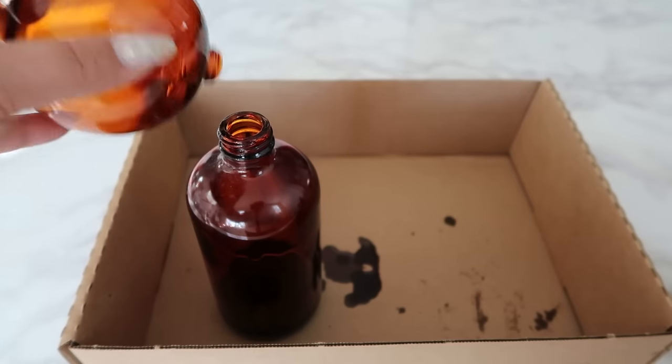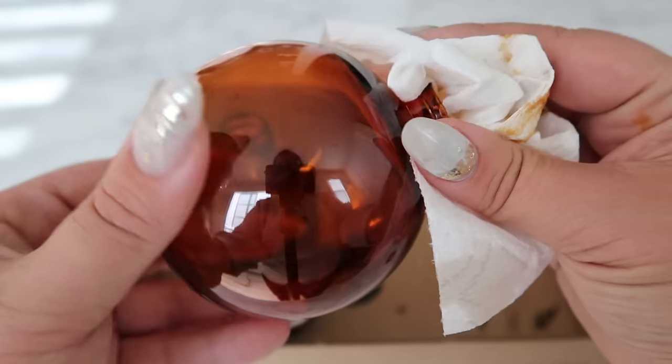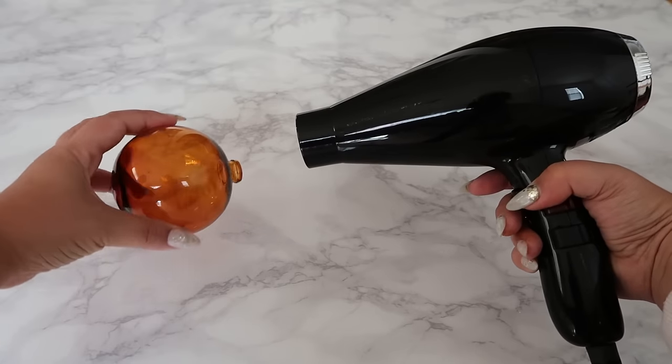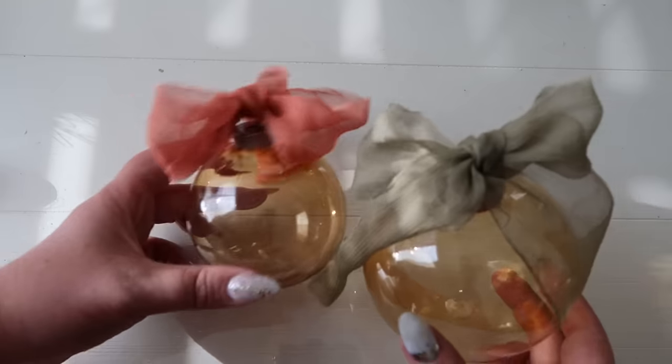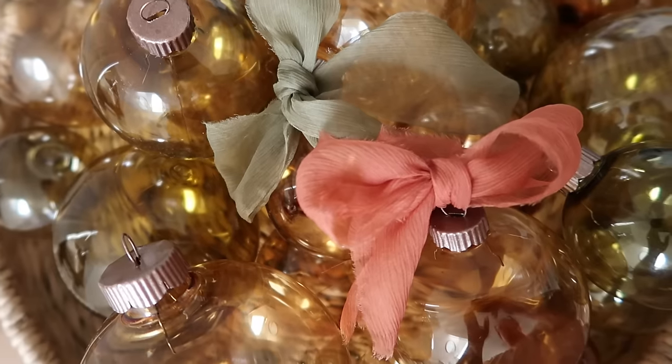After you let the Vitral drip off into the bottle completely, you can use an air dryer to speed up the drying process. This completes the amber glass-looking ornament — I am obsessed with these, and I made some with green tones as well because I will definitely use these on my Christmas tree this year.